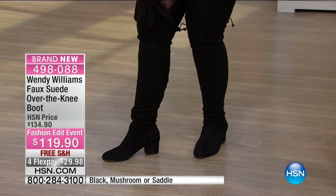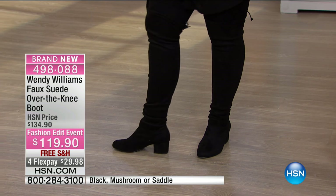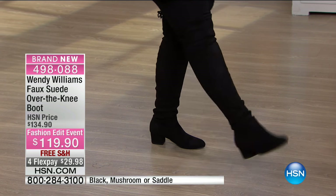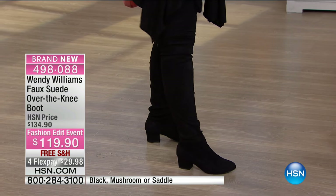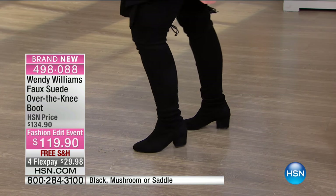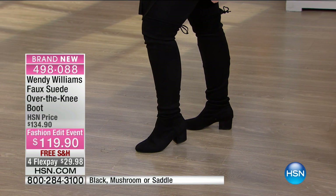Look at the heel — this is not a high heel, this is a low heel. I've got on some leggings underneath and they're just super comfortable. The heel is that perfect length, so if you've ever wanted a sexy over-the-knee boot but you don't want something super high, this is it. And there you can see the little bows in the back — look how cute that is. $29.98 to get home, free shipping and handling.